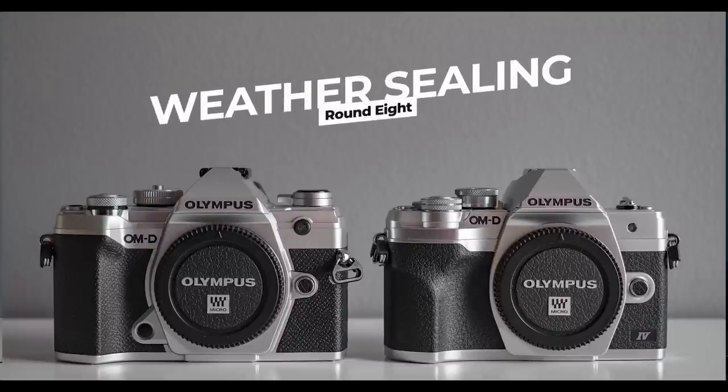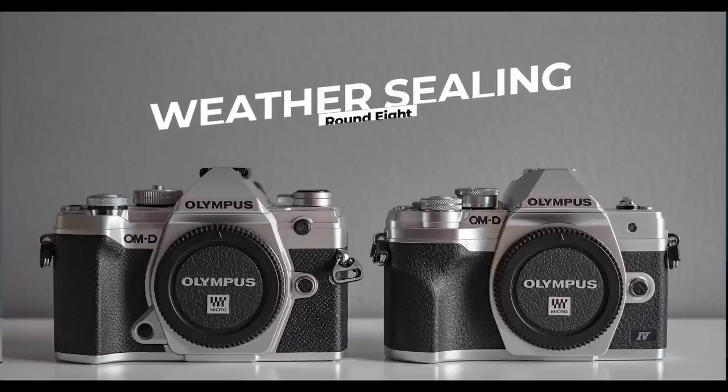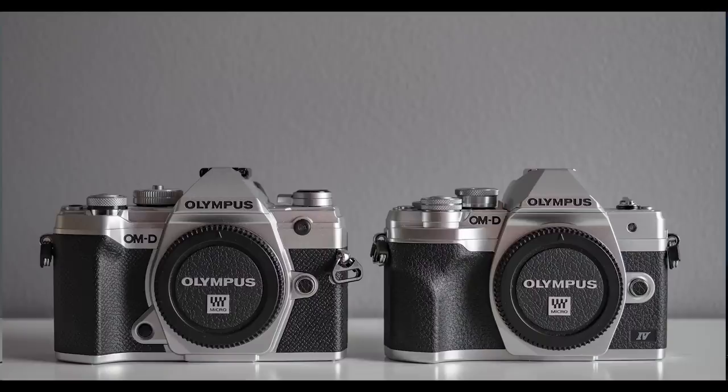Round 9 is weather sealing, and there is a clear difference. The E-M5 Mark III is weather sealed; the E-M10 Mark IV is not. Easy call — the E-M5 Mark III wins this round.